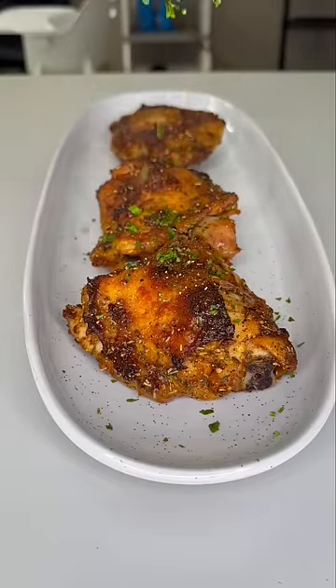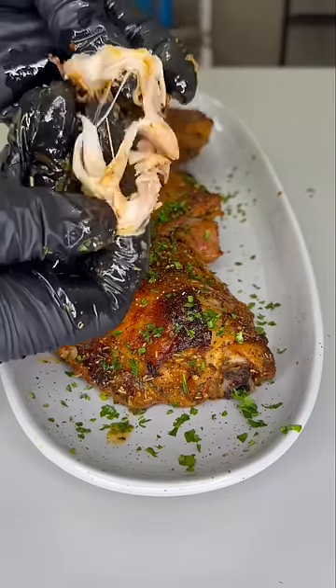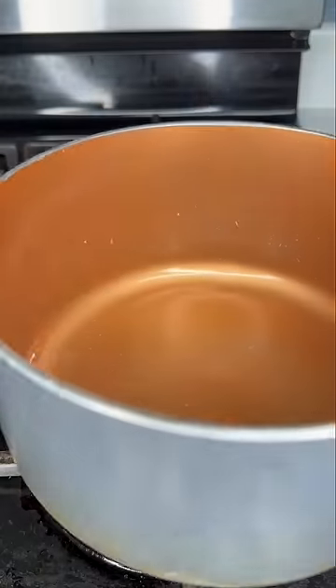Today I'm gonna step away from the deep fry and show y'all the best baked chicken you ever had. It's super tender and juicy — I'm telling y'all, it's pressure. Let's get into it.